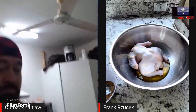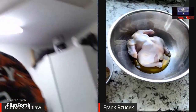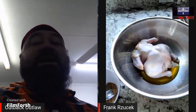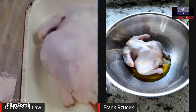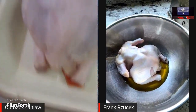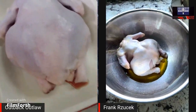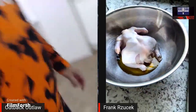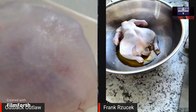All right ladies and gentlemen, it's the beer butt chicken cook-off time! This is my chicken, and we have Frank Rusek over there in North Carolina with his chicken. As you can see, that's his chicken there — he's got his prepared with some olive oil. Wow, that's a pretty small pigeon — how are you gonna get the beer can up its butt?